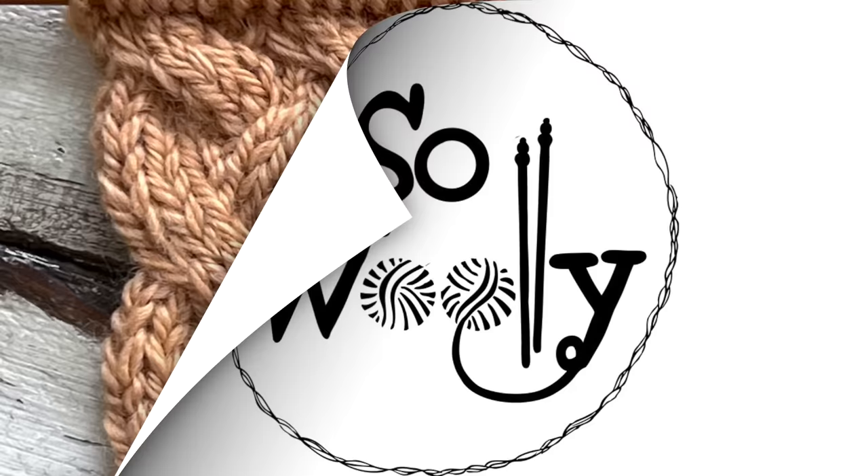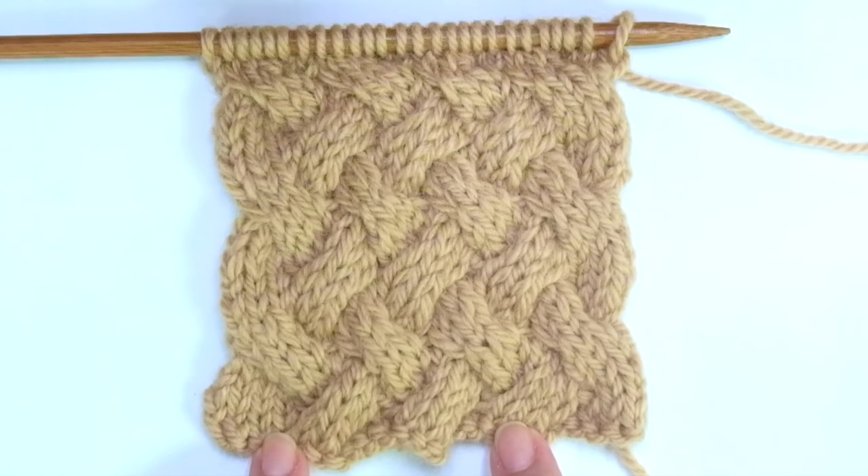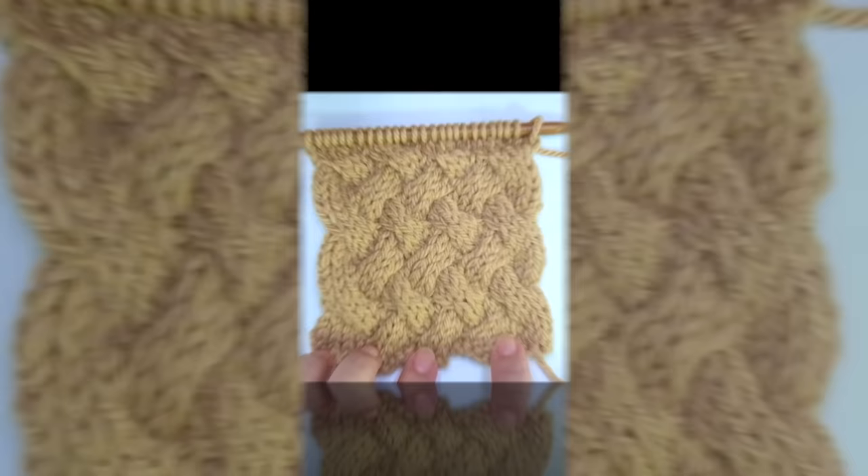Hello my little wooly! In today's tutorial you will learn how to knit the amazing wicker stitch pattern. It's pretty similar to the basket braided stitch we practiced a while ago, but this one is easier. Why? Because the crossing contains more stitches.